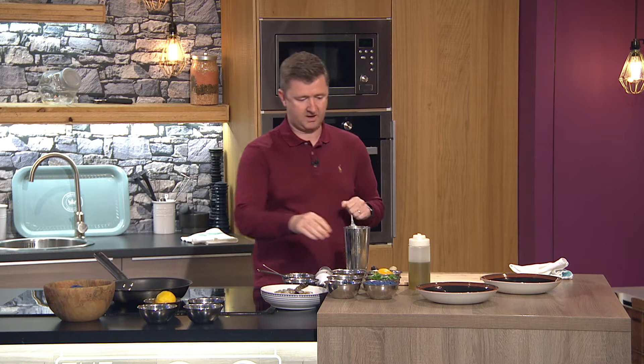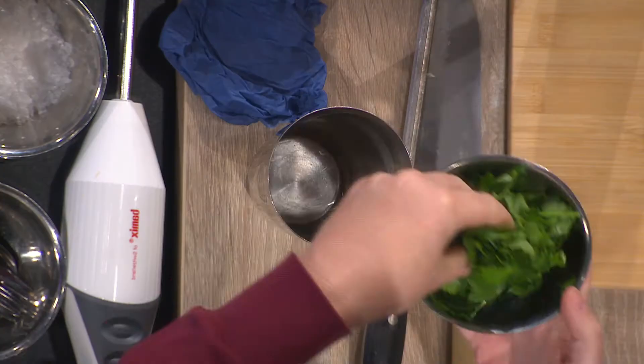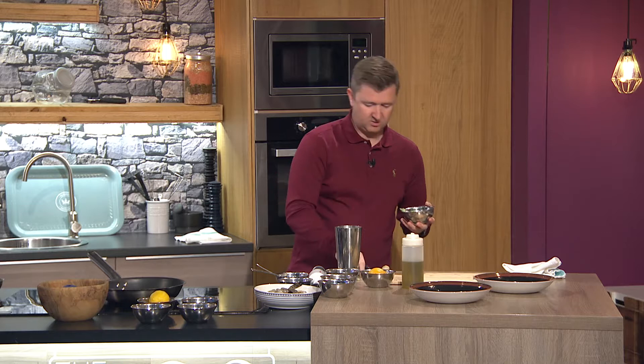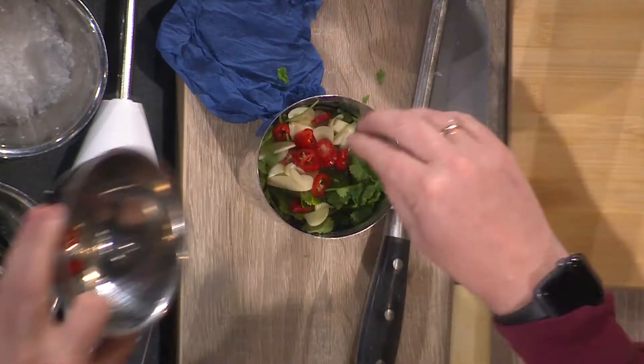I have a cocktail shaker here just as a container, or you could do this in a NutriBullet. About two tablespoons of water in there, then I've got about half a bunch of flat leaf parsley and half a bunch of coriander — that's the fresh part. It'll kind of look a little bit like a pesto. I've also got a chili and two cloves of garlic which I've just chopped up to make life a little bit easier for the blender.